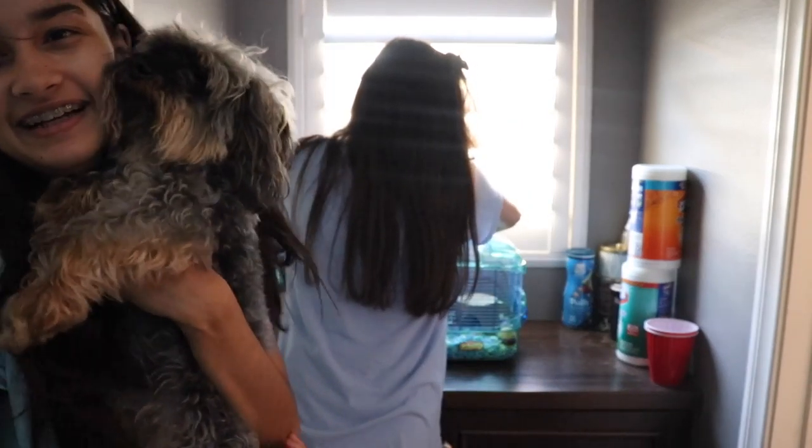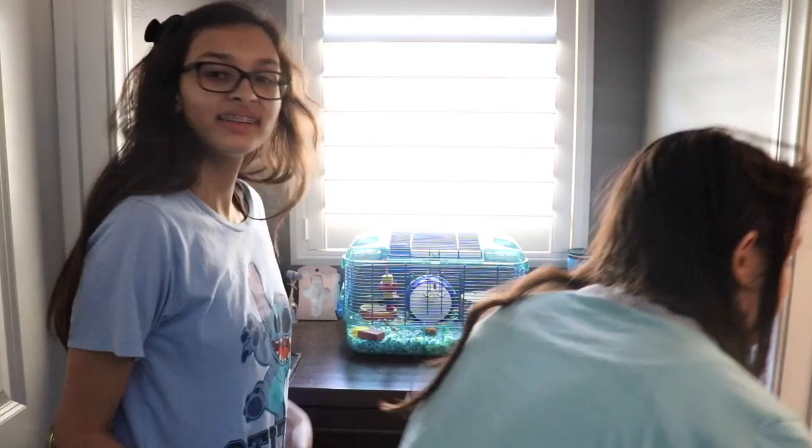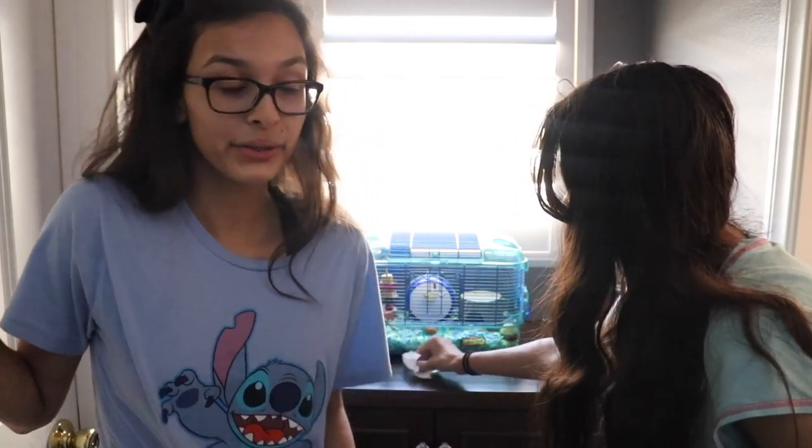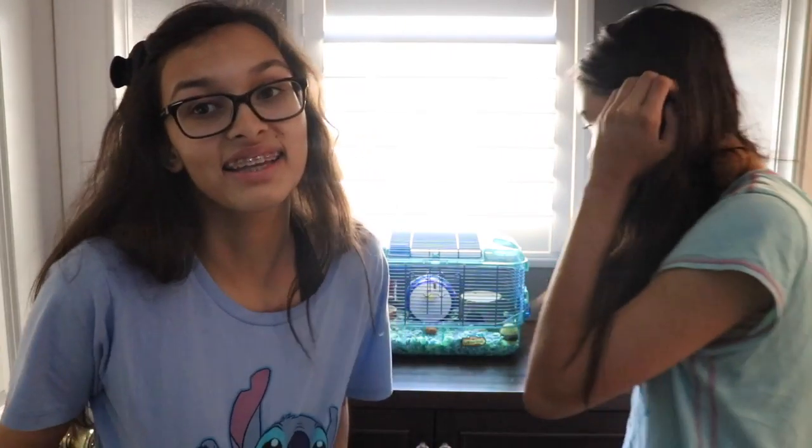Here's Bobo! We already gave him a treat so we can't give him another one — maybe later we will. His cage is officially cleaned. That is it for this video. Don't forget to subscribe, comment down below, and hit the bell so you get notified every time we upload. Give this video a big thumbs up and smash the like button. We'll see you guys next time — bye!